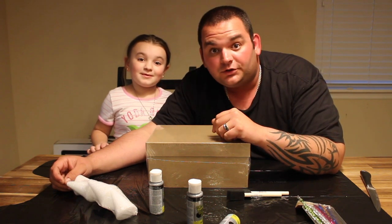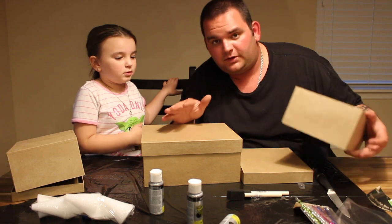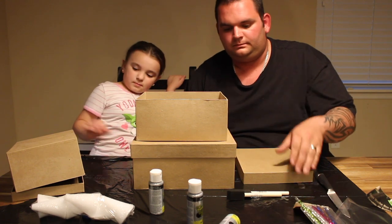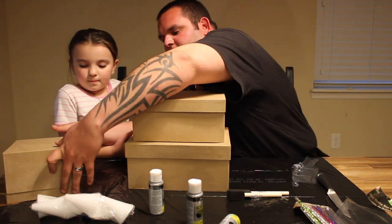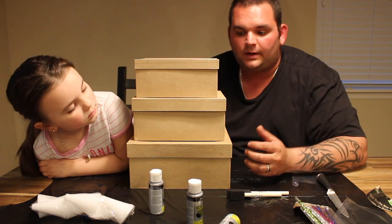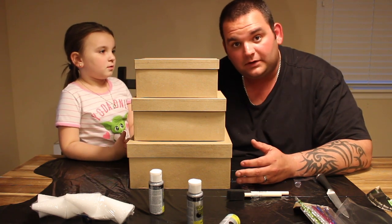So without further ado, let's get started. We've never done this before — this is the plan. We're going to take this one and stack it onto this one, and then stack this one onto this one, and this one. Then cut the bottoms of this one and this one so you have one large drop for your candies. Then we're going to decorate it, paint it, and hopefully it comes out good.